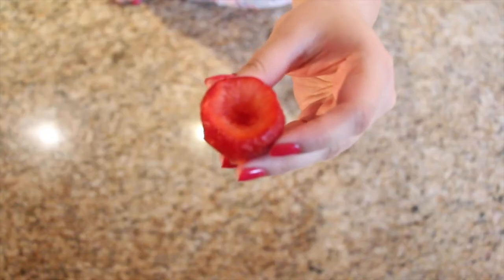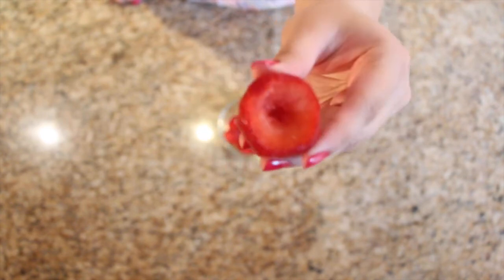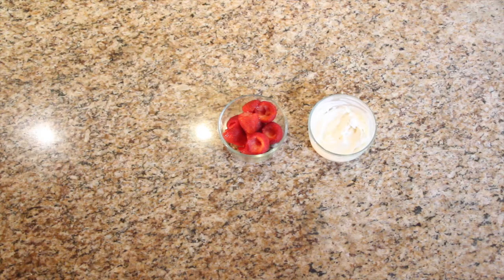Our last snack for today are some cheesecake stuffed strawberries. The first thing you need are more strawberries — these I've already hollowed out. Next we're gonna need the cheesecake filling, which is four ounces of cream cheese, preferably low fat, mixed with a fourth teaspoon of vanilla extract and a fourth cup of powdered sugar. The last ingredient is some crushed up graham crackers.